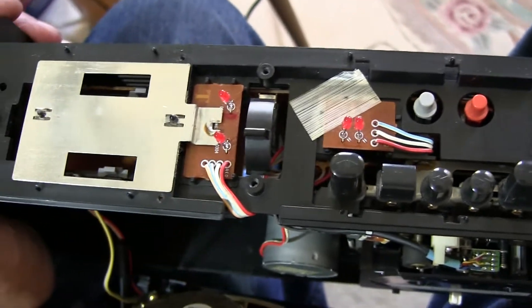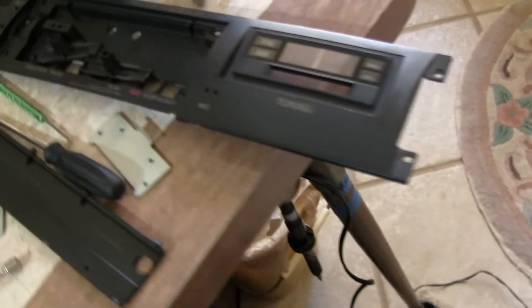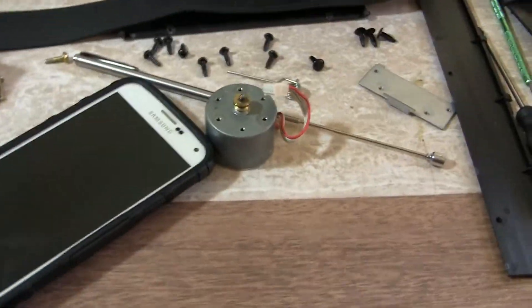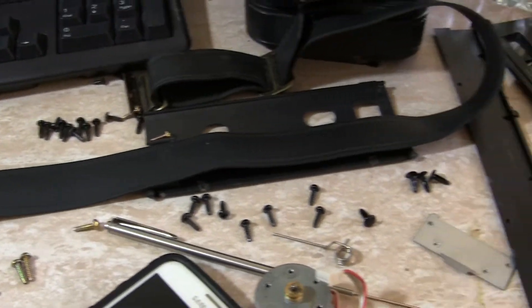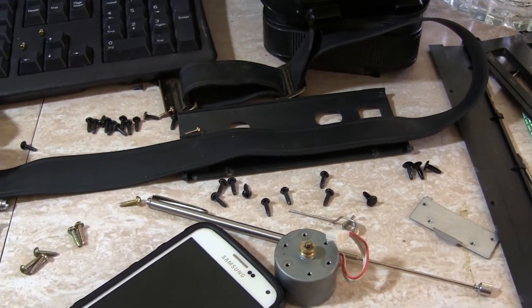All right, so that's what it looks like. It's got this on the back, here's the top, and there's all the stuff that goes to it. It takes a zillion screws, mostly for the end pieces to put on, but I'll put it back together and let you see the rest of it working.